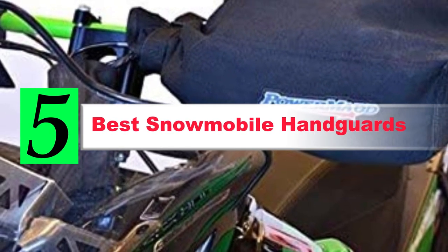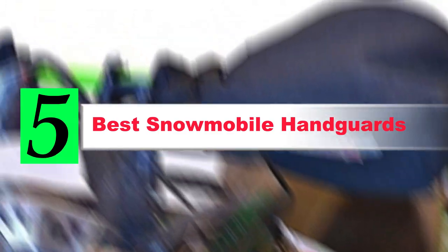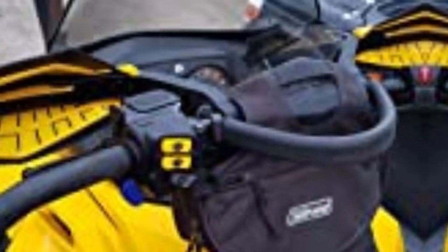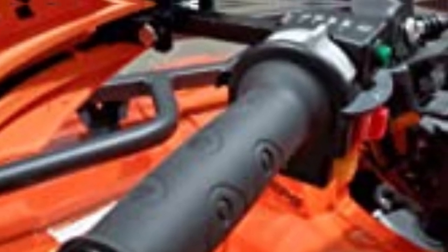Are you looking for the best snowmobile handguards? If your answer is yes, then this video is really very useful for you. There are lots of products available to choose from with different prices, benefits, and characteristics. I did hours of extensive research and read tons of reviews to compile a list of perfect products for you. I hope my research will help you to buy the right snowmobile handguards.